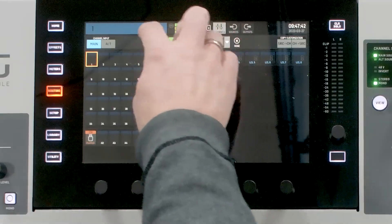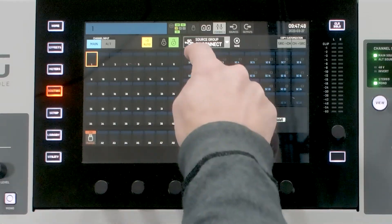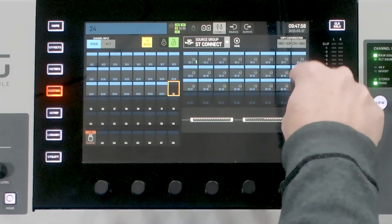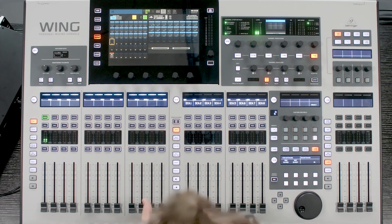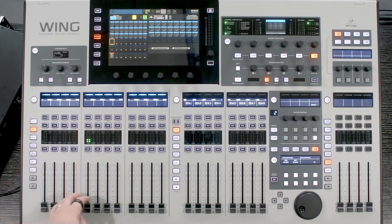If I want to do some routing, I go to my channels, unlock, press plus-1 Auto, go to my Source group of Stage Connect, and I can simply start routing. I now have 1 through 24. I have some noise being generated outside of the console coming in and plugging into input 1 on my Stage Connect. If I take that same sound source and plug it into my second unit on input 1, it shows up on input 17.